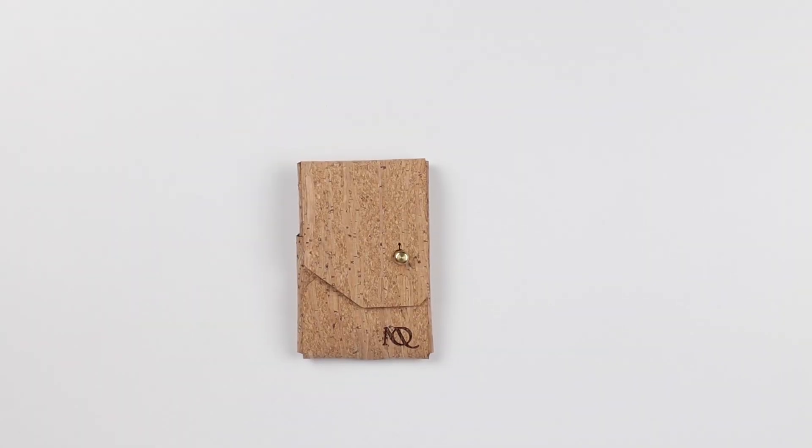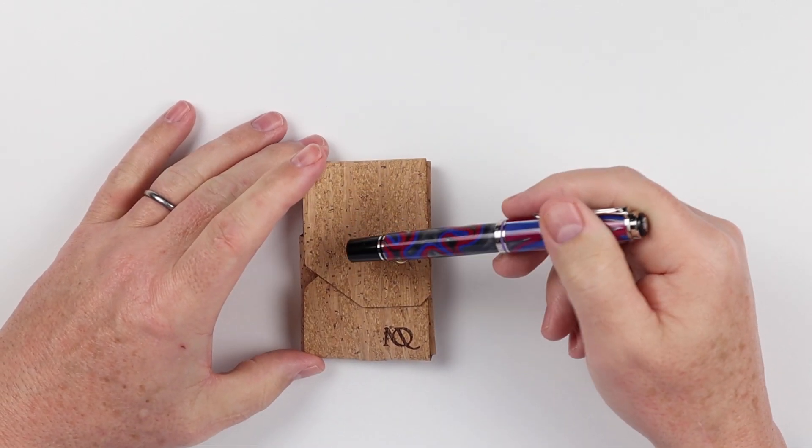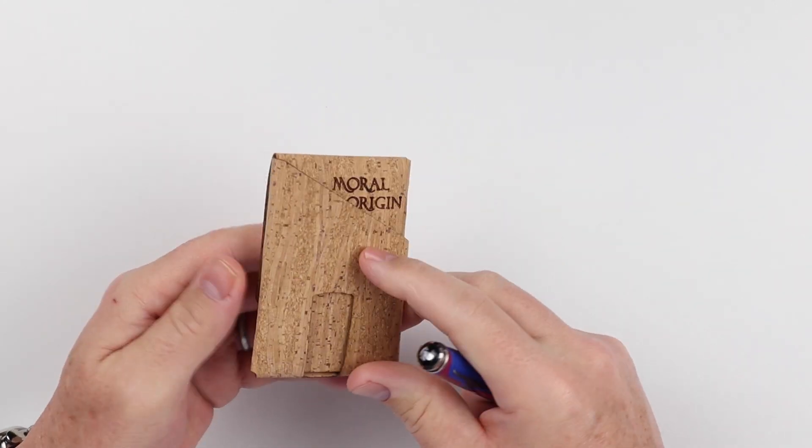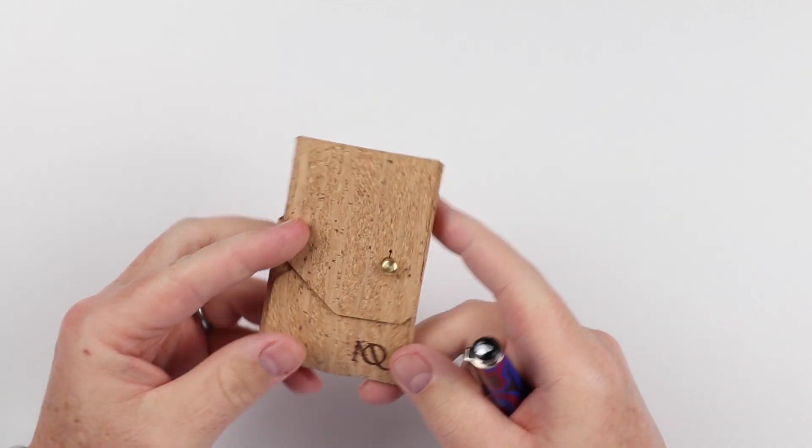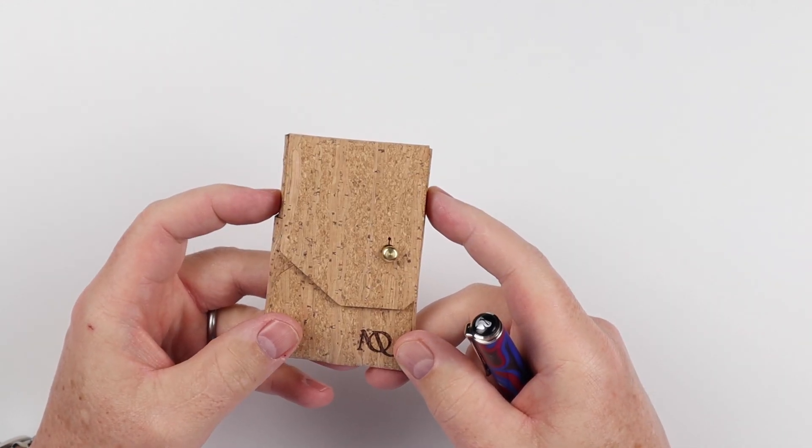Very nice. Now onto the feature review of the Moral Origin Minima Wallet. You can order it either completely constructed like this or in a flat form, and you basically put it together yourself. It's really easy to do, so it's nothing to be too concerned about.